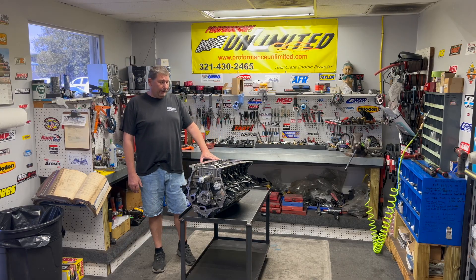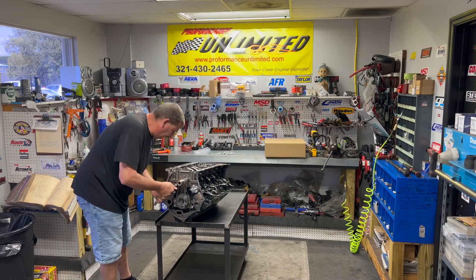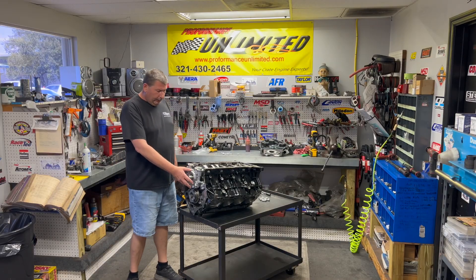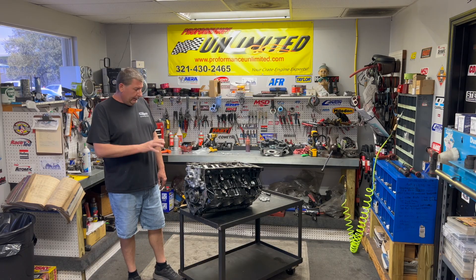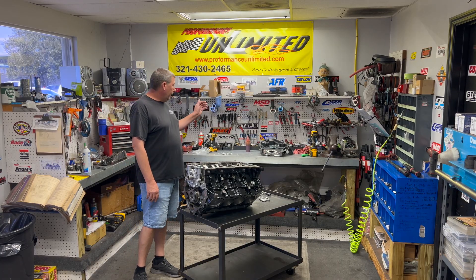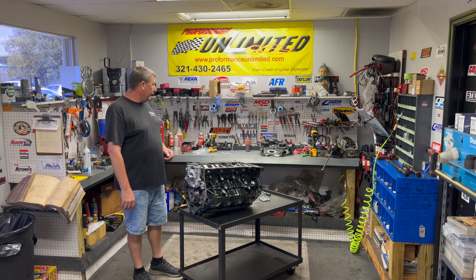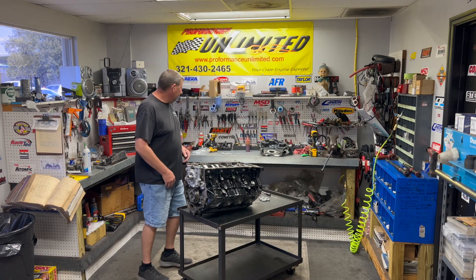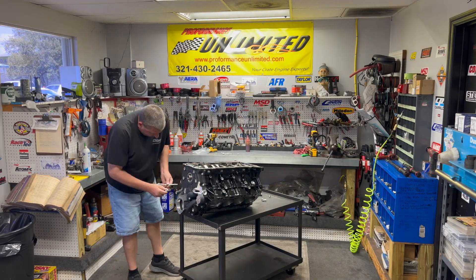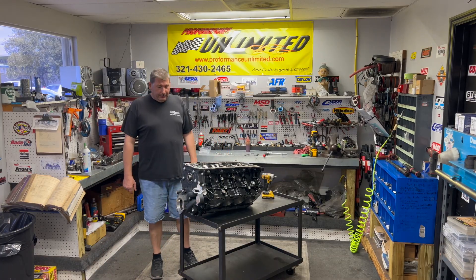I want to get the timing cover and oil pump assembly out and get this thing starting to be assembled. Now that I've got the oil pump rod installed, the gear and drive gear, my oil pump is pre-lubed, set up, and installed. I'm getting ready to install the timing cover. In the timing cover you have to install the variable cam timing solenoid for the VCT to work. Let me get this installed and we'll come back in a few.